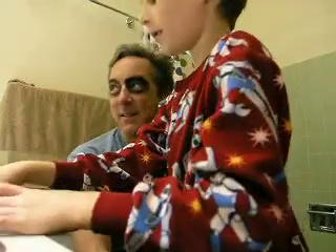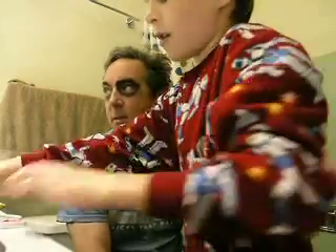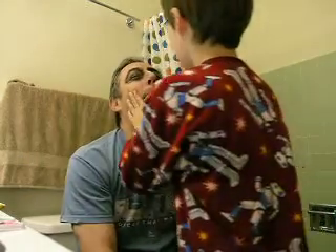And now the lips are the hardest part to do for anyone — and I mean anyone. The lips are the hardest part to do. The black. I'm going to ask you to go like this.